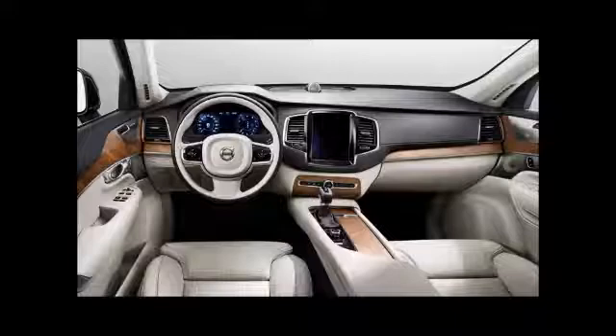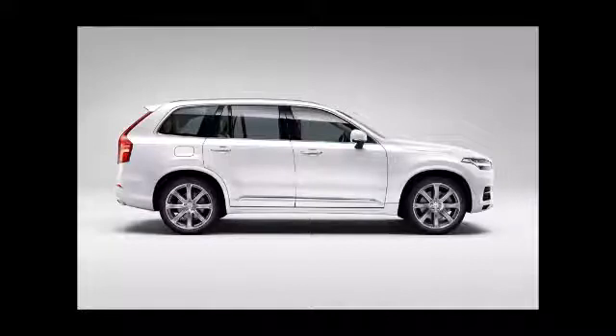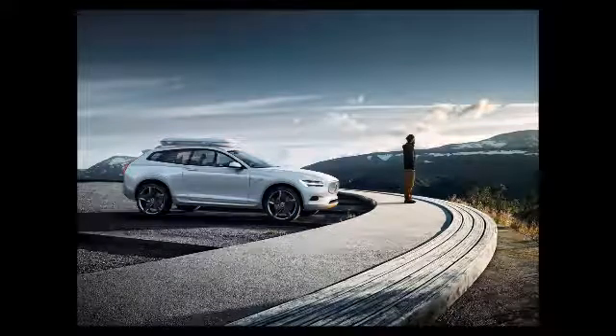The XC90 T8 gets power from a twin-engine setup: a specially modified Drive-E petrol four-cylinder engine powering the front wheels, and an electric motor that powers the rear axle. Volvo has designed this hybrid from the ground up.